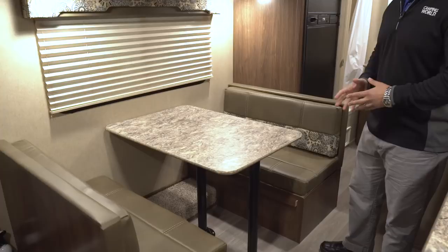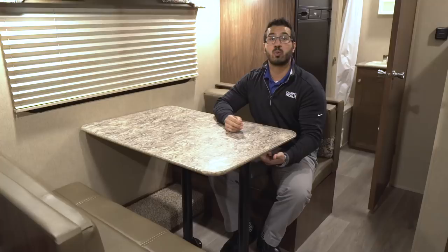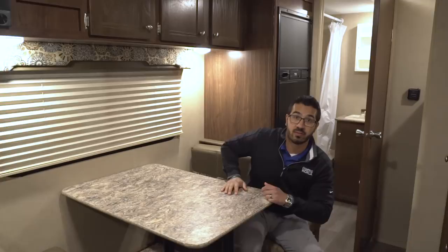Starting over here, you'll see that you have a campsite dinette. I really enjoy when manufacturers do this because when I'm sitting here eating my morning breakfast or drinking a morning cup of coffee, this is the view I want — looking out to my campsite, not staring at my neighbors. Plus, if you need extra sleeping space, this also drops down into a small bed. You simply remove the legs from the flanges in the floor, the table drops down, you take the cushions and put them on top, and that gives you additional sleeping space.